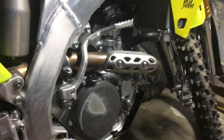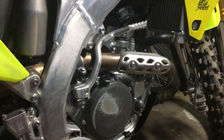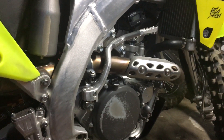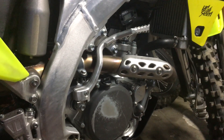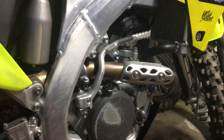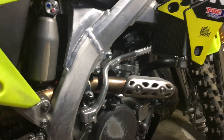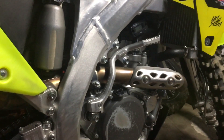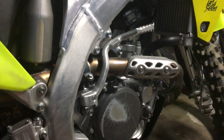What is up YouTube. Today I want to go over how you can make your clutch plates last longer and how to stop clutch drag. You might be having issues with getting into neutral, changing gears, stuff like that. I just wanted to show you guys the way how to fix it.